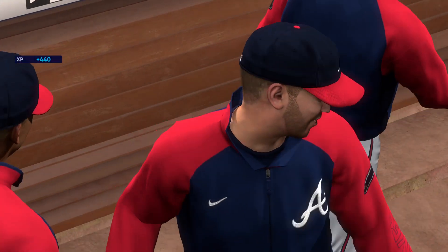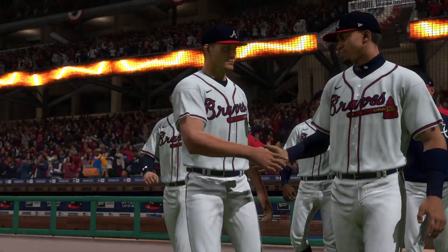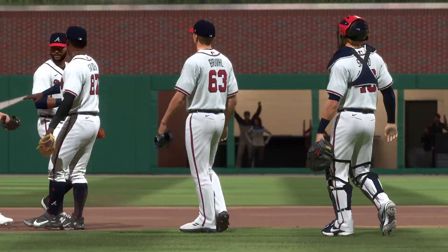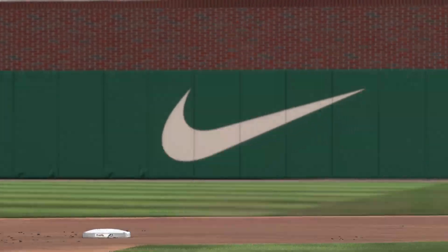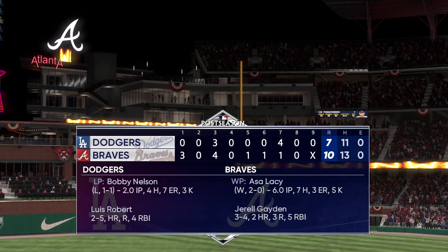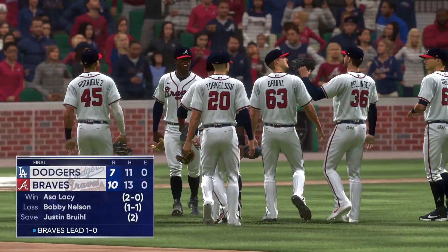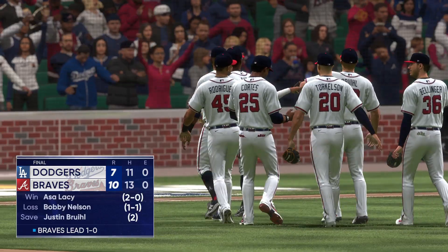We saw both teams come ready to swing it in this one and they found a lot of success — a couple of touchdowns up on the board today, pretty amazing. And it turned out to be a close one considering all the runs put up, really wild. Your final: 10-7. For Chris Singleton and our entire crew, I'm Josh Shopey saying so long. Thank you.